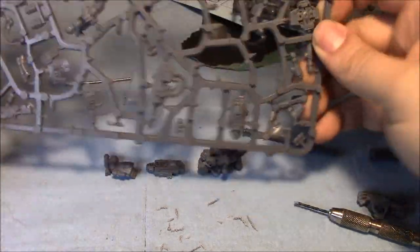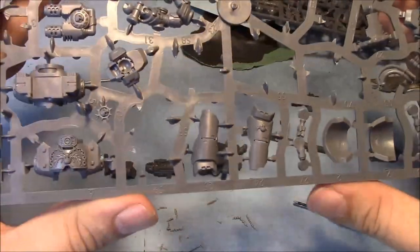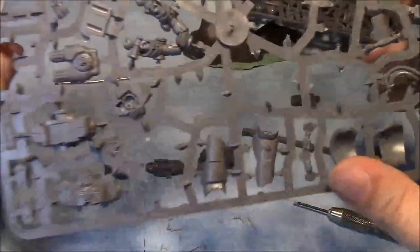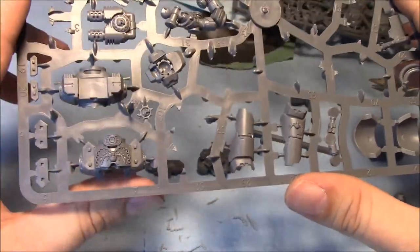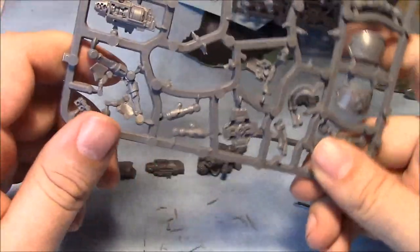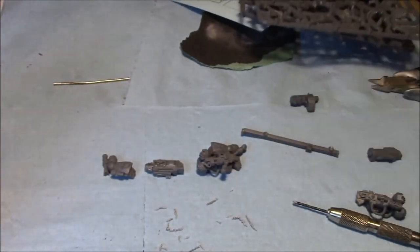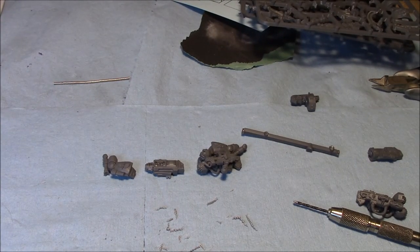Hopefully tomorrow I'll have one of these guys put together and we'll go through the process of airbrushing. This is the sprue I was using. You can see the leg bits — I may try to do something with repositioning some of the legs. I'm not a huge fan of the stiff leg look, and I think one of them has bent legs as a model, but I may take a stab at repositioning. Hopefully see you tomorrow — hope you found this video useful. Like it, leave any comments or suggestions in the comment section, thanks for watching.